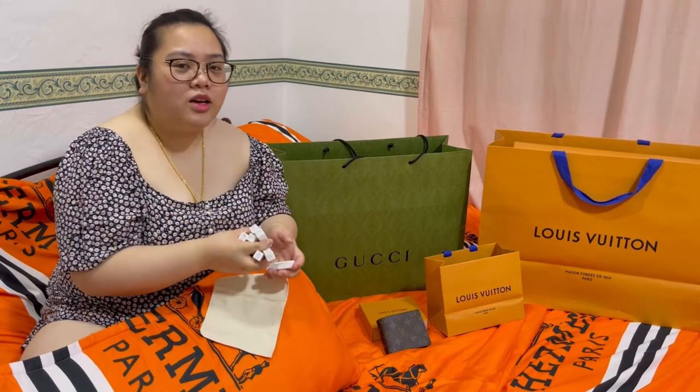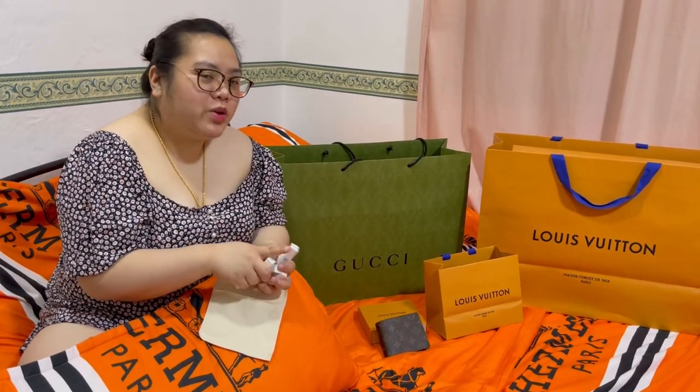Usually, basta pag-gibili kayo, they are giving babies — samplers.